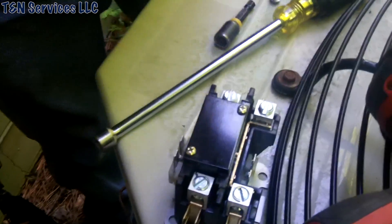Let's go ahead and take the cover off this contactor and see what happened. I can already tell you — I see ants just falling out of there.